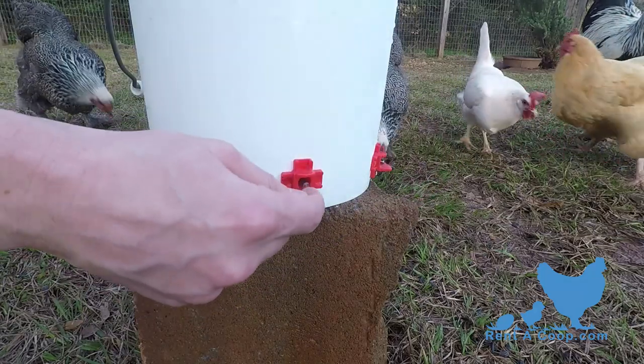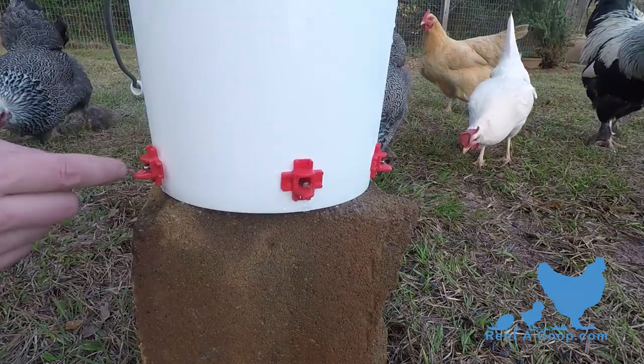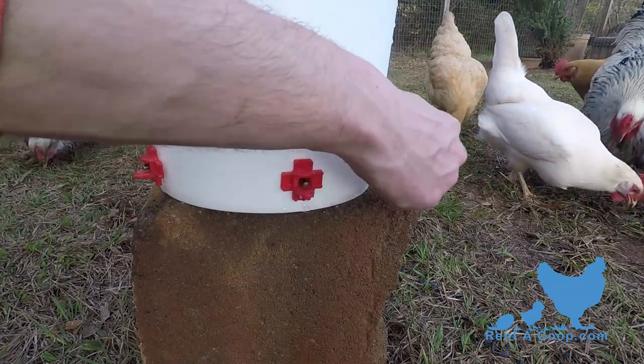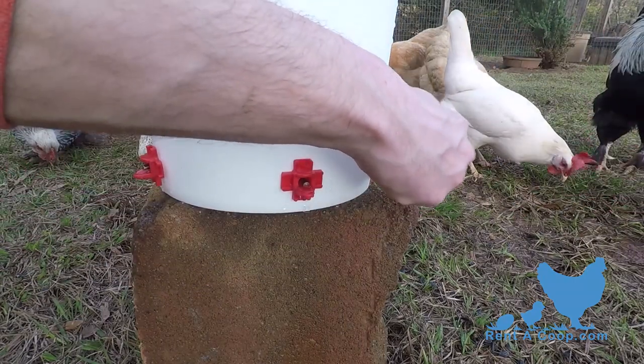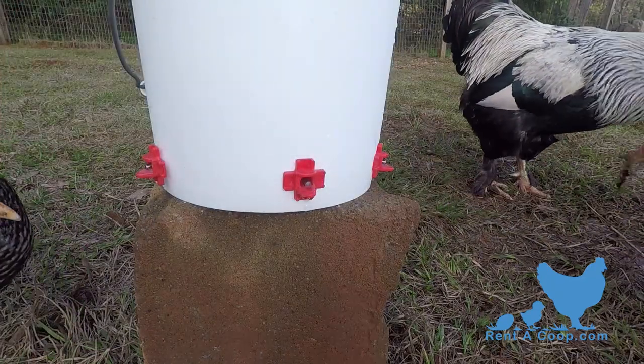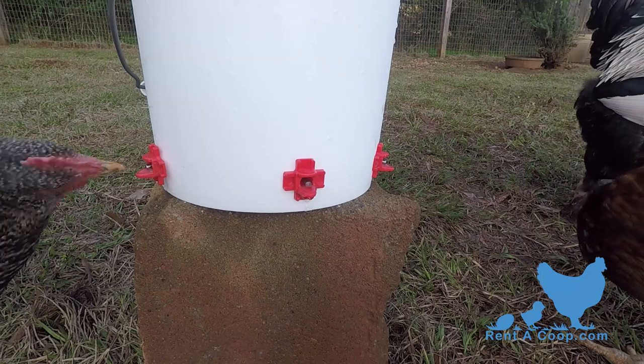A little dripping water is a good thing and will help get their attention. Chickens are naturally attracted to red, so the nipples were made red to aid their training along. On their own, they will be curious and peck at the nipples.